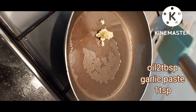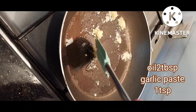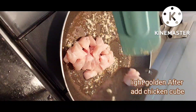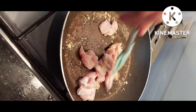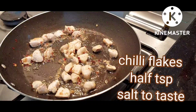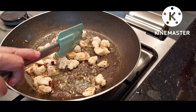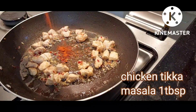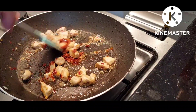We'll add 1 tablespoon of garlic paste and cook it for 2-3 minutes so that it will be golden. We'll add chicken. I've made a lot of garlic paste. We'll add chicken to 1 tablespoon of garlic paste and cook it for 1-2 minutes.